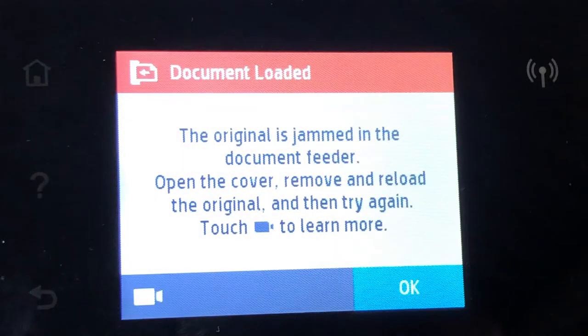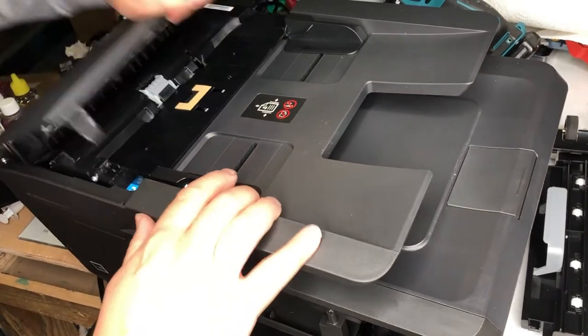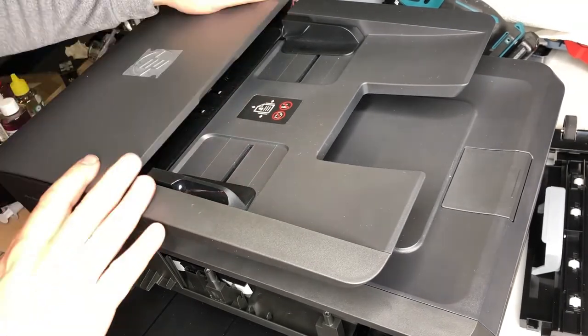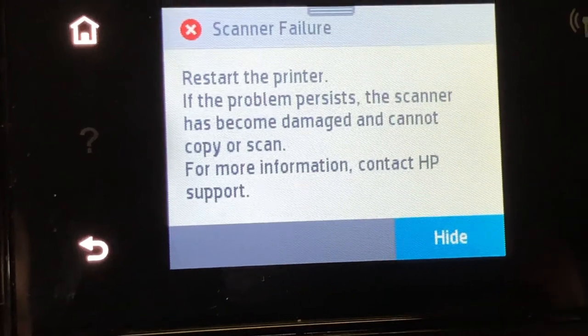If you click OK, you're going to get this second error. Let's pause a second — this one gives you a little bit more information: the original document is jammed in the document feeder. Let's check — I don't see anything at all, it's all clean. This is just the second part of the error: scanner failure. It tells you there's something wrong with the scanner.